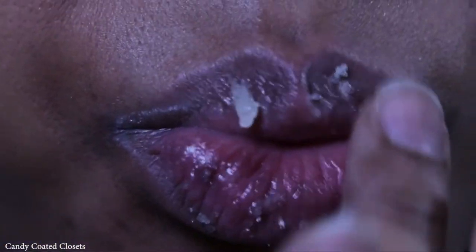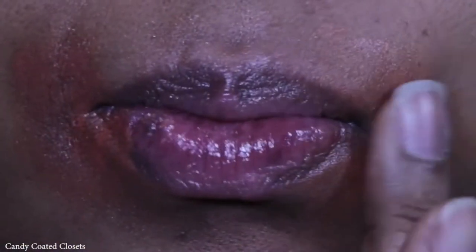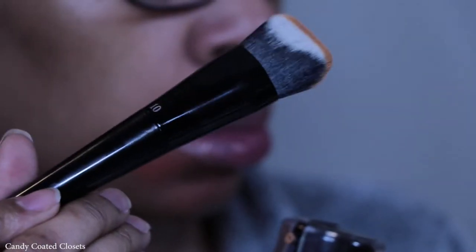For starters, I start off with the Lather Vanilla and Argan lip scrub. Then I grab the Dermalogica Photo Replenishing Oil to moisturize my skin, and then I grab the Becca Cosmetics Backlight Targeted Color Corrector in orange.